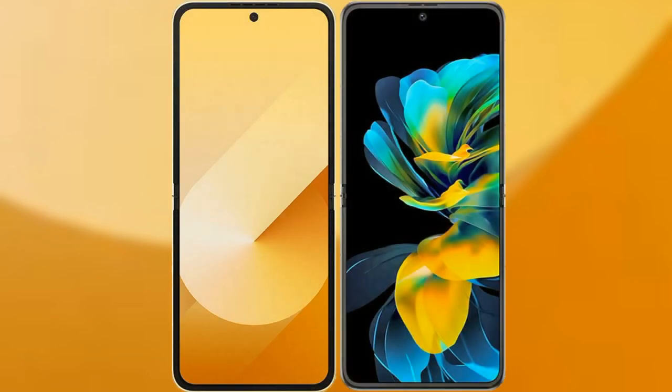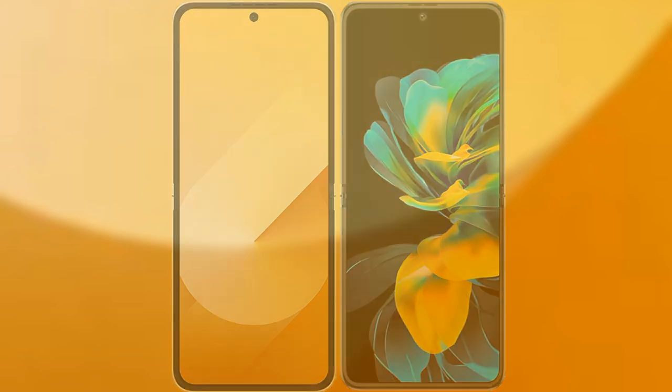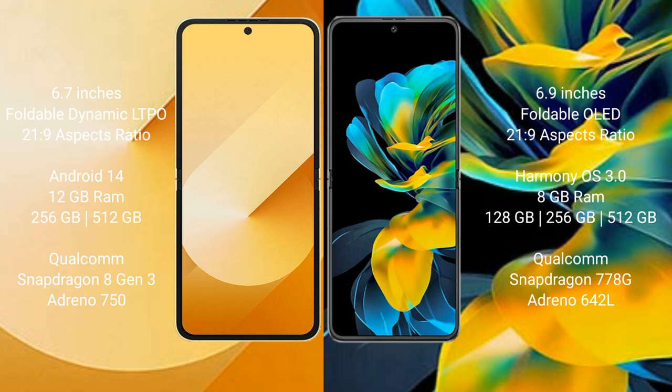I will compare the new Samsung Galaxy Z Flip 6 with the Huawei Pocket S. Samsung Galaxy Z Flip 6 comes with a 6.7-inch foldable Dynamic LTPO AMOLED display and aspect ratio 21:9. Huawei Pocket S has a 6.9-inch foldable OLED display and aspect ratio 21:9.